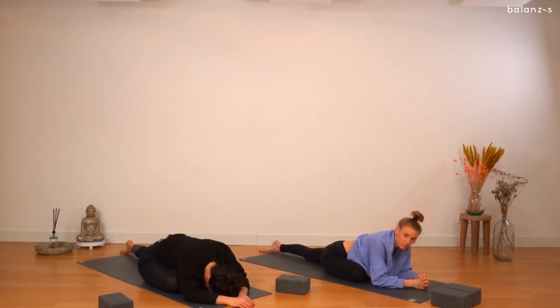Finding stillness and, of course, moving in deeper if the body starts to open up.